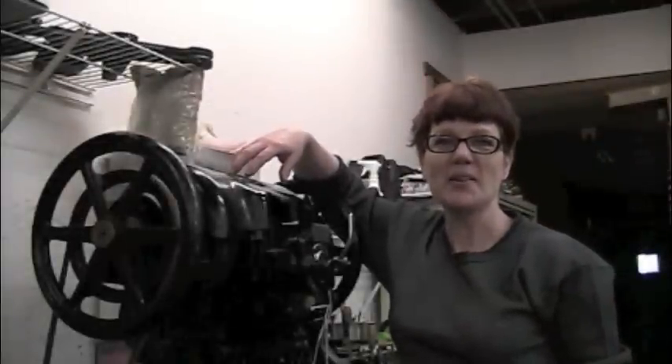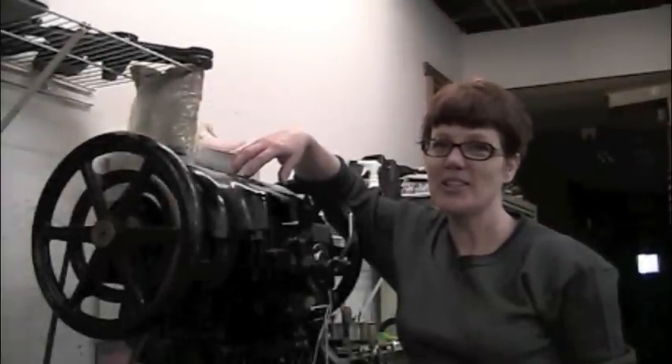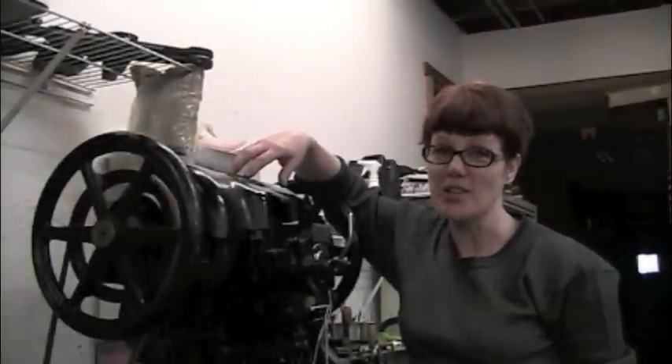Hello, I'm cowboy bootmaker Lisa Surrell, and today I'm going to introduce you to the boss of my shop.